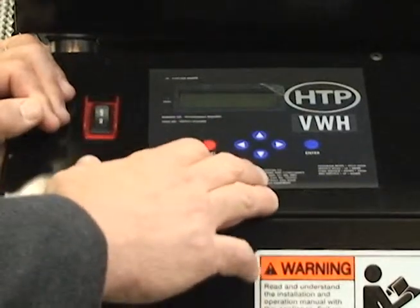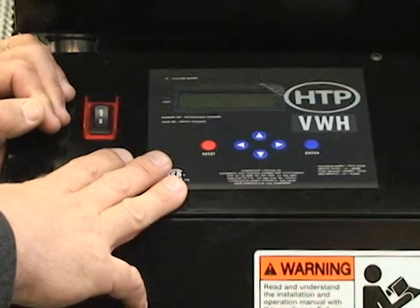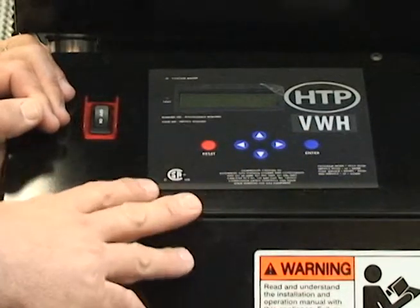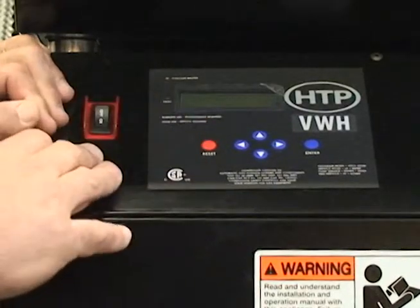You can see fault history and also do your setup on a new installation. The new display is very functional — it gives you a lot of features and helps you really tune in your system and see what the system is actually doing.